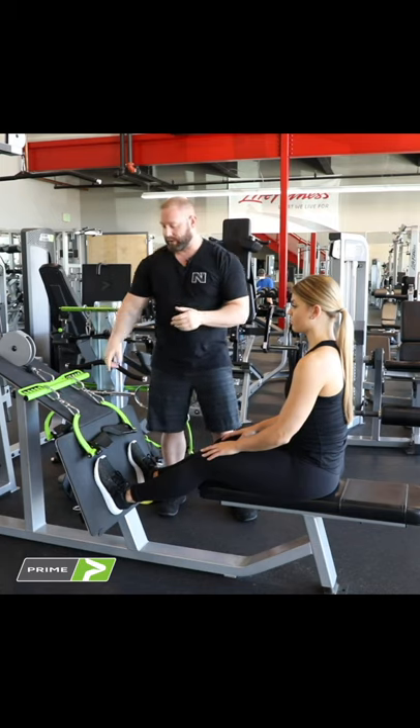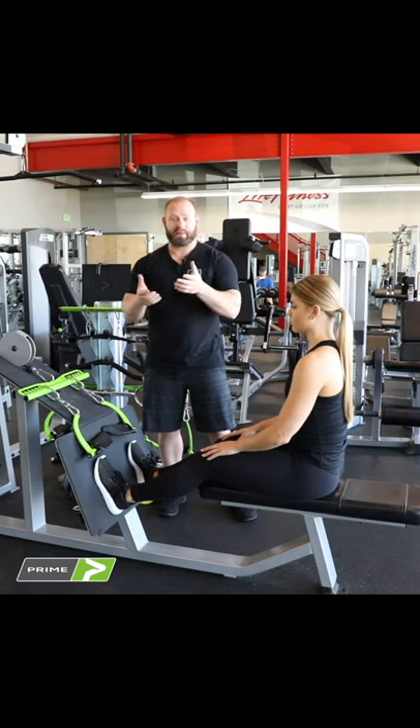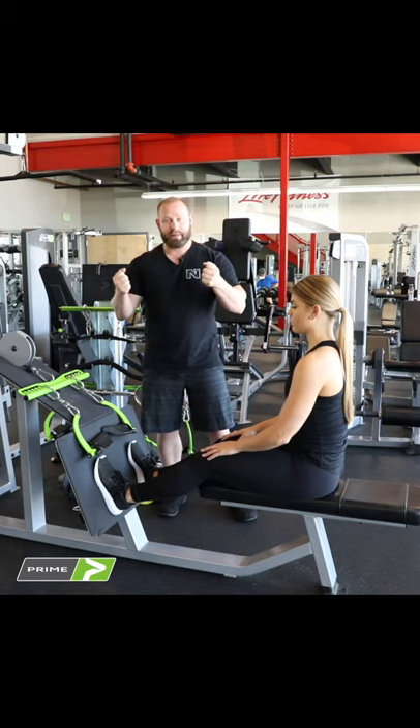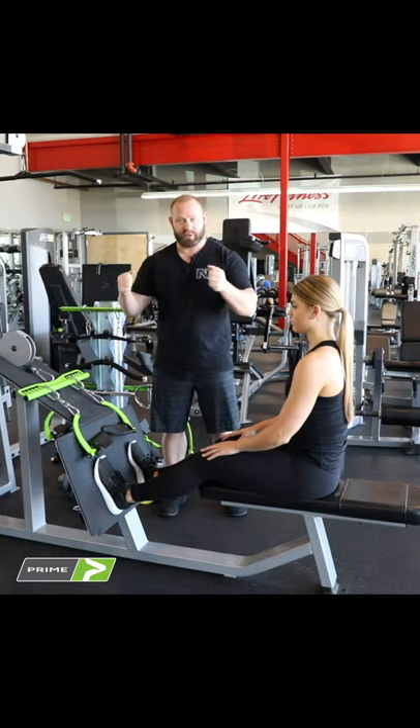My preferred option, if you had to pick one, is to have the fully adjustable swivels with the rotate handles, because then your semi-pronated is wherever you need it to go. But the four-in-one bar is definitely a really good option over a straight fixed neutral or pronated bar.